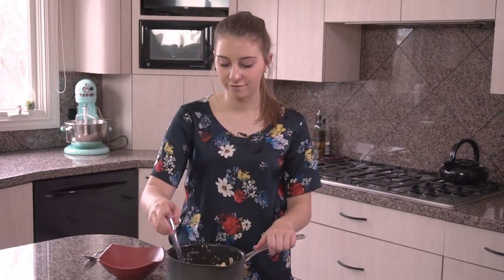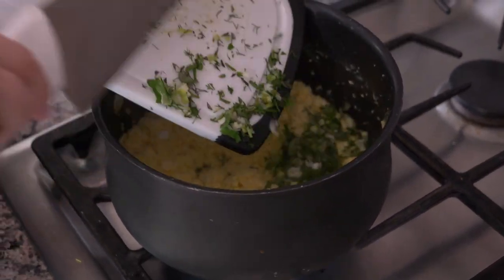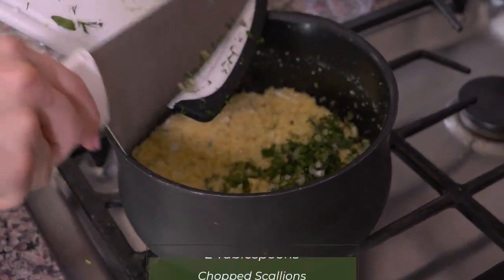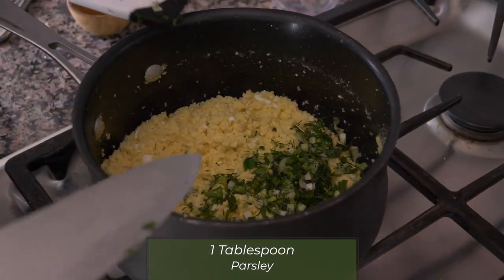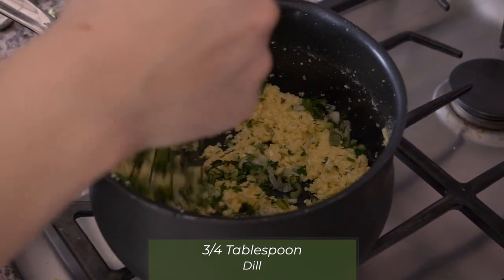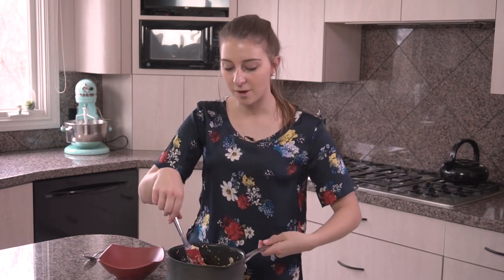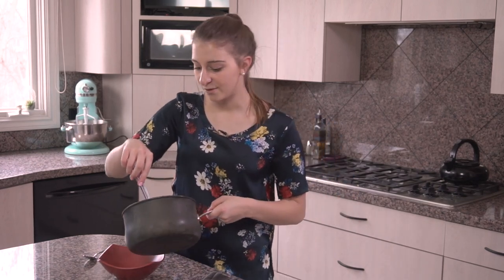After stirring them on the stove for a while, these eggs are nice, fluffy, and beautiful. When they were almost done I added four ingredients: two tablespoons of chopped scallions, one tablespoon of parsley, one tablespoon of oregano, and three quarters of a tablespoon of dill. If you really like dill you can put in a little more — I put in one tablespoon the first time but thought it was a little overpowering, so I changed it.